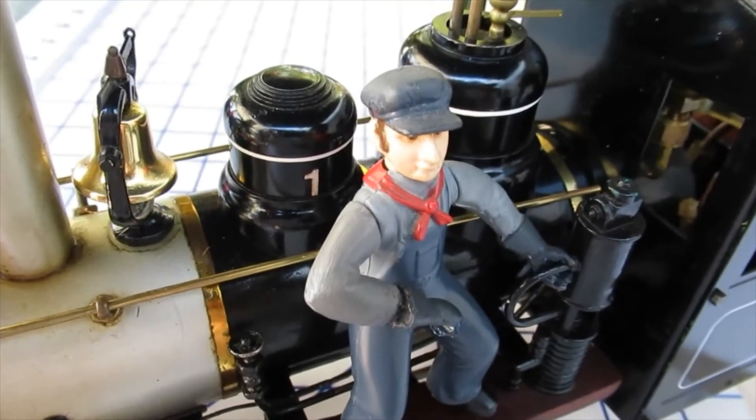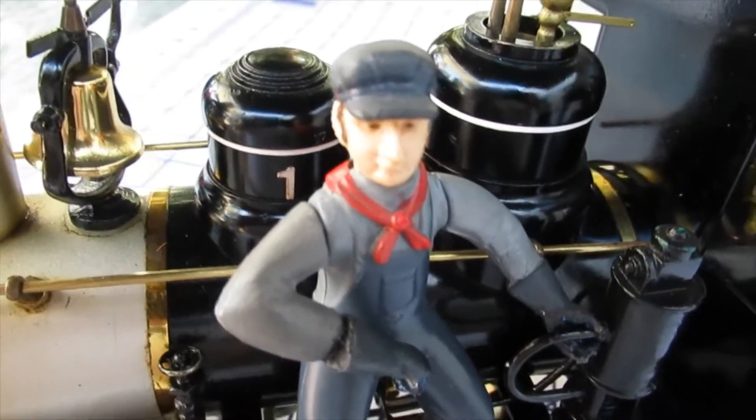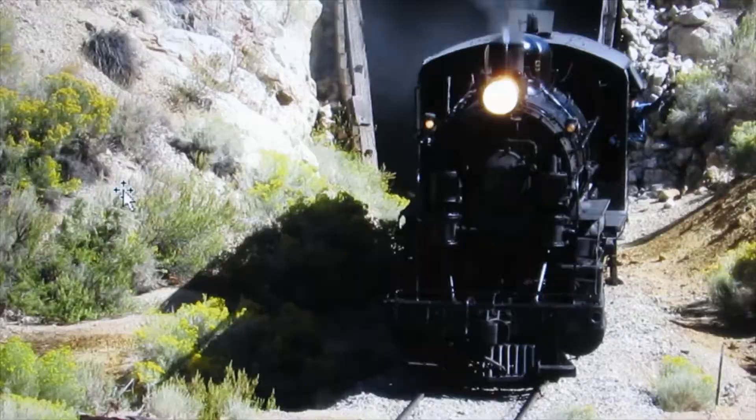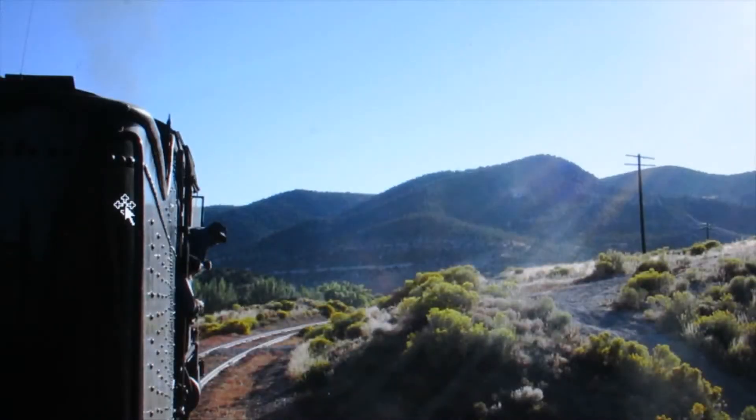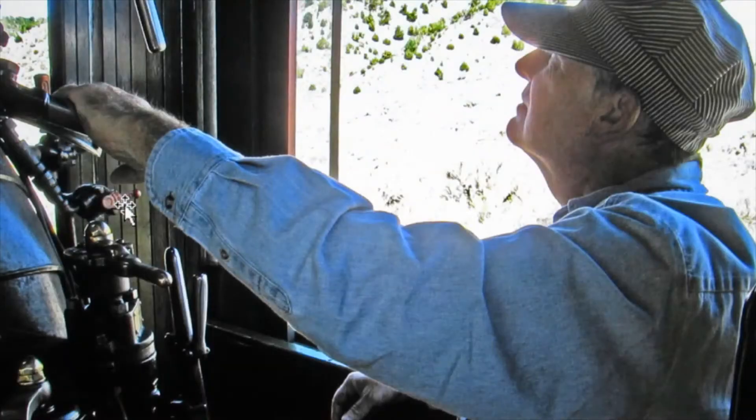This is important for safe operation, but it's good to minimize pressure release because the resulting loss of steam reduces run time. On a full-size steam locomotive, the engineer and the fireman work together to manage the steam. When approaching a grade, the fireman stokes fuel into the firebox at a faster rate in order to increase the rate at which steam is generated, in anticipation of the engineer requiring additional steam to climb the grade.